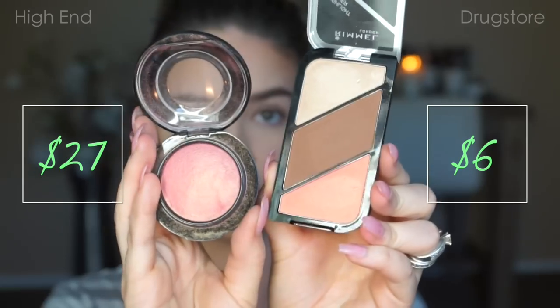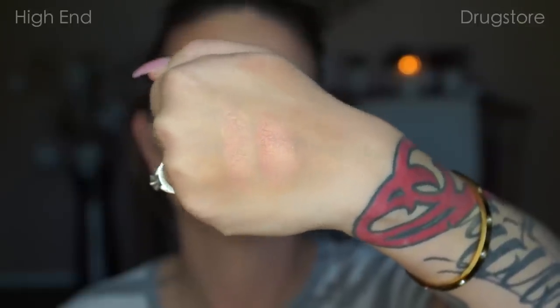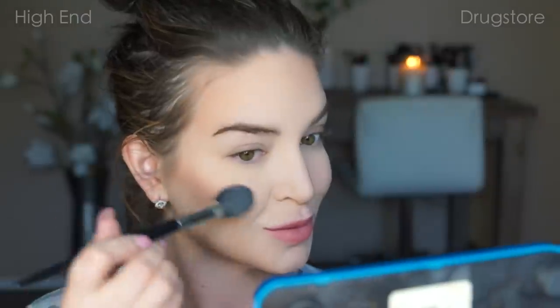I'm going to take the Physician's Formula Mineral Wear and just run it down the center of my nose. I'm really excited for this dupe because it's spot on — it is MAC Petal Power, and it's a dupe for the blush in that same Rimmel contour kit. Look at how similar they are — it's crazy. I'm going to take my Sephora Contour Brush to apply Petal Power to the high-end side. This color does have a glowy finish to it, but I'm okay with that since everything else is really matte — I'm okay with having a little bit of glow in my blush. Then I'll take my e.l.f. Blush Brush and that blush from the Rimmel Contour Kit and apply that to the drugstore side.